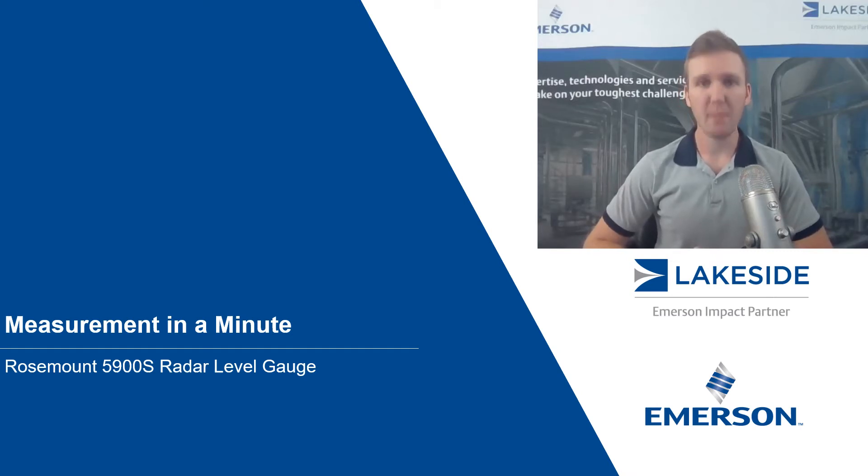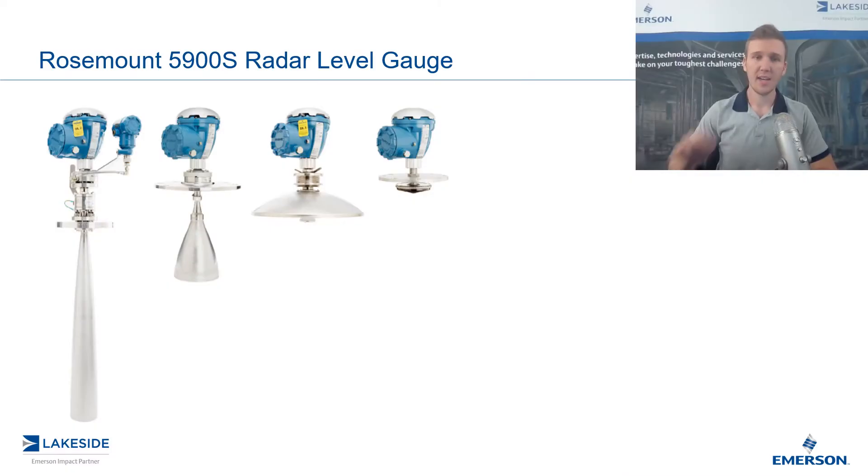Hello and welcome to another episode of Measurement in a Minute. I'm your host, Justin Kozak, Technical Sales Specialist with Lakeside Process Controls. In today's video, we're discussing Rosemount's 5900S Radar Level Gauge for Tank Gauging Applications.